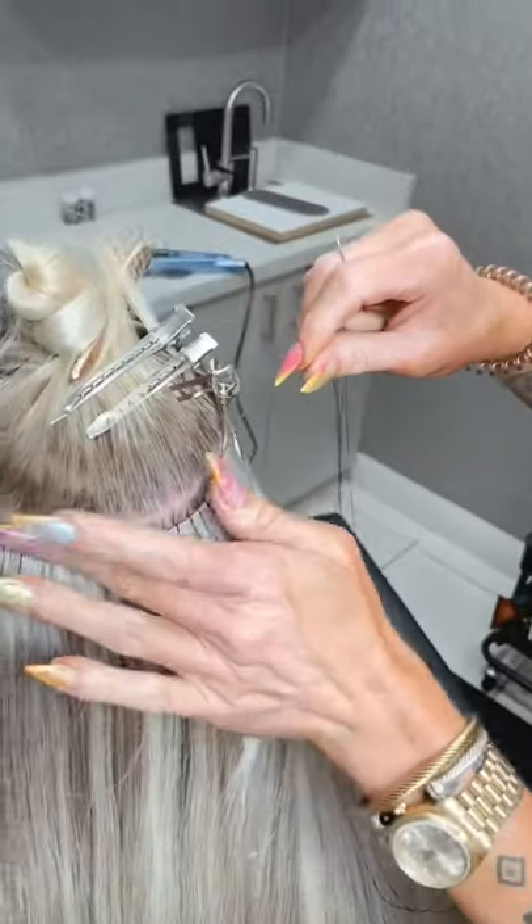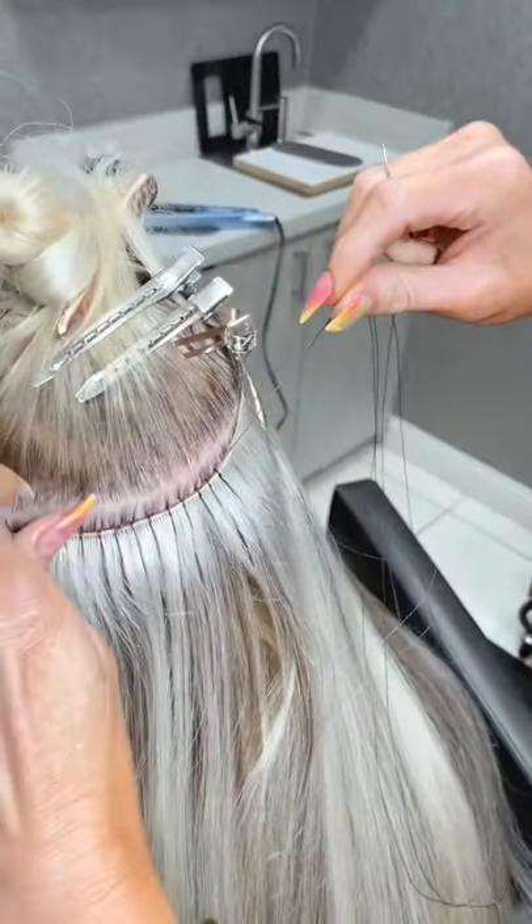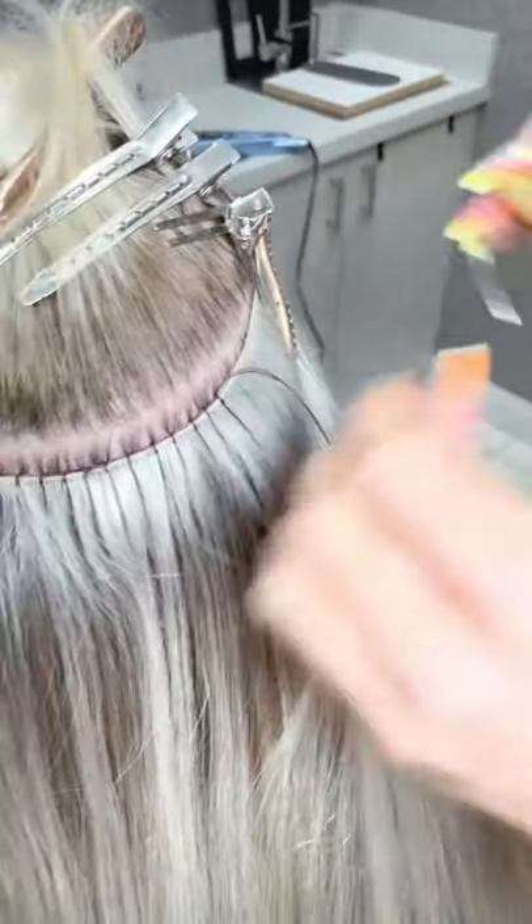Will you be leaving the bead on the end as a finished install or will it be removed when you're done sewing? I will be removing that bead.